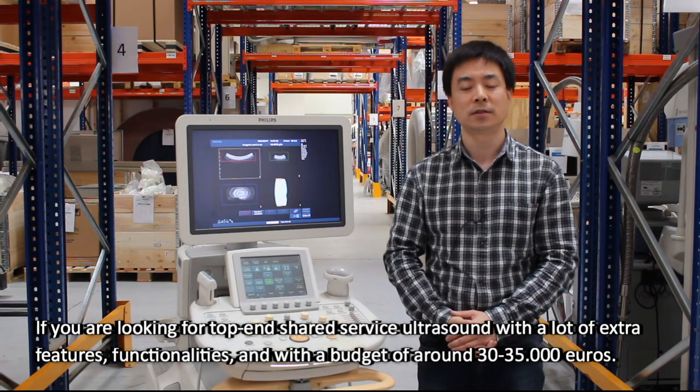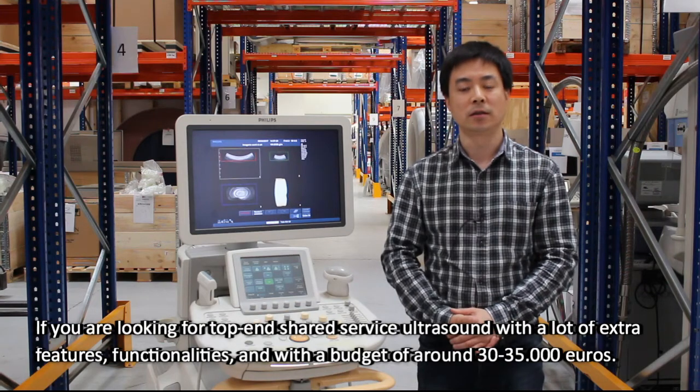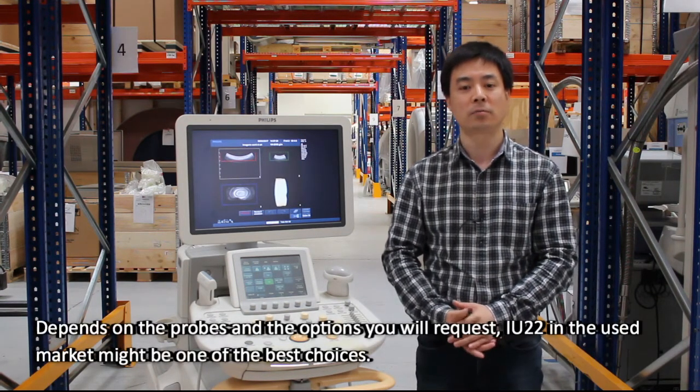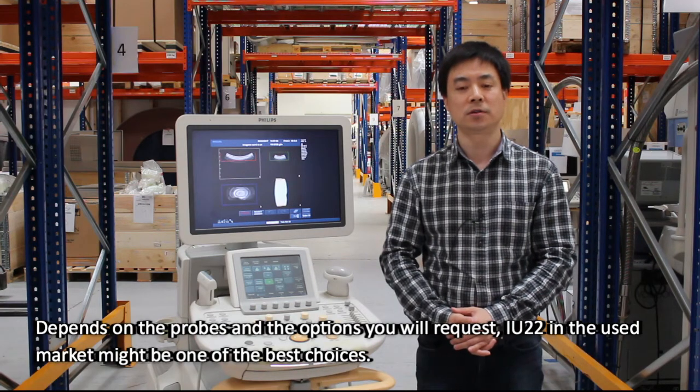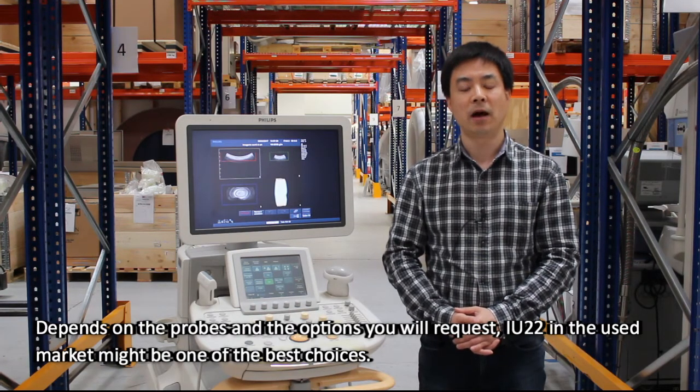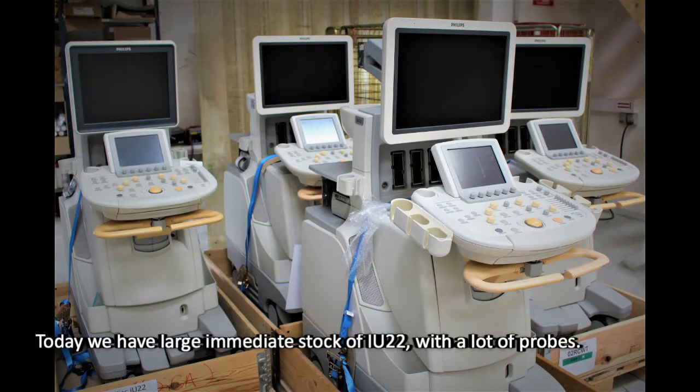If you are looking for a top-end shared service ultrasound with a lot of extra features and functionalities, and with a budget around 30,000 or 35,000 euro depending on the probes and options you request, the IQ22 in the used market might be one of the best choices. Today we have a large immediate stock IQ22 with a lot of probes.